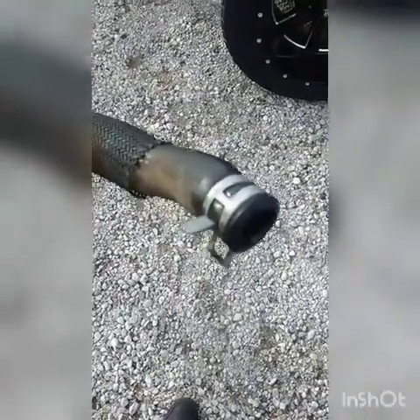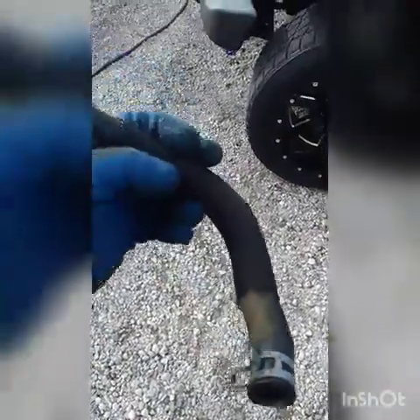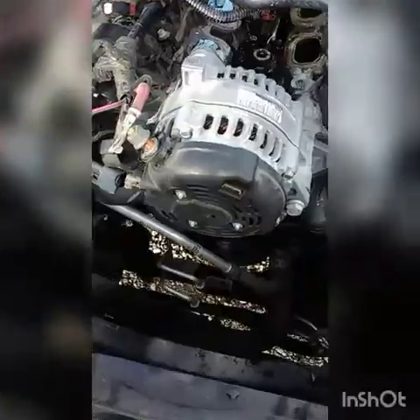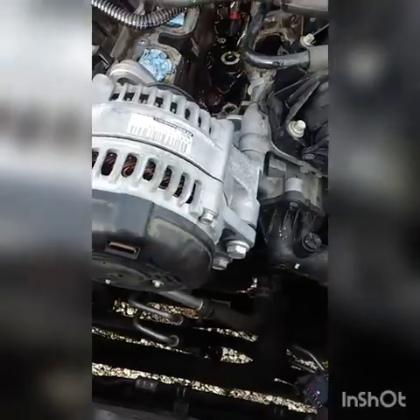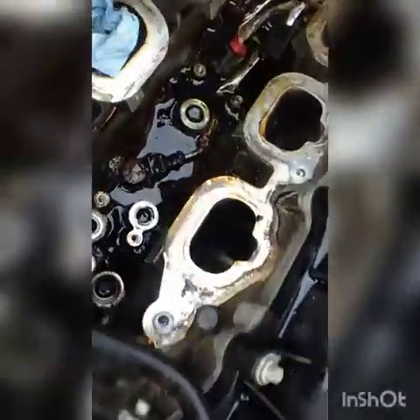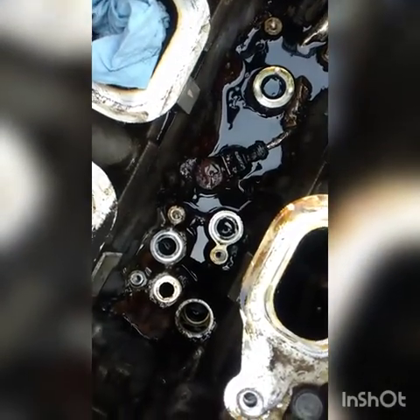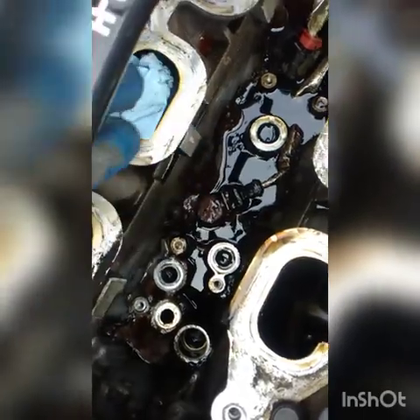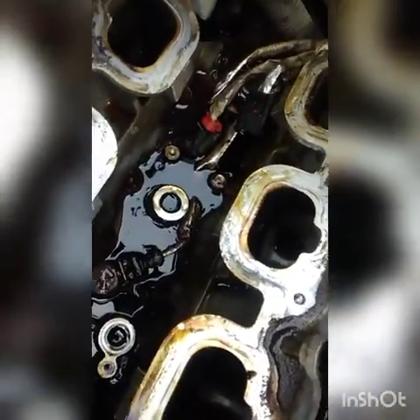So while we're at it we're going to replace this hose — it goes back there too. It looks kind of fat right there, I don't trust it. And it looks like we've got a knock sensor right there too — all that stuff back there.